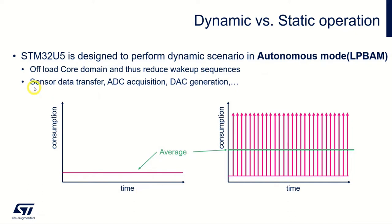LP BAM handling enables sensor data to be transferred into SRAM from peripherals, ADC acquisitions, DAC generation, and as mentioned in earlier sessions, I2C, SPI, and UART transfers can all be done with this autonomous mode to SRAM from the peripherals. We will see more of this in the next session.